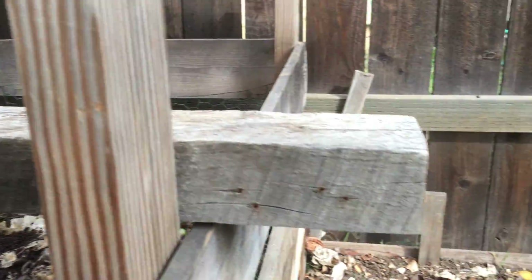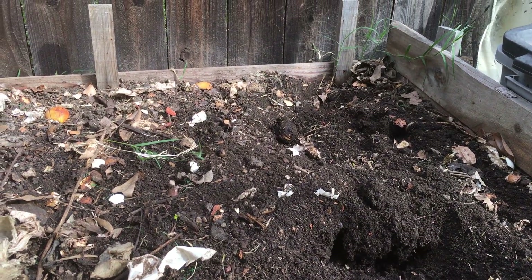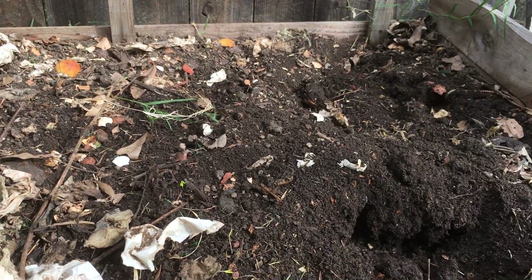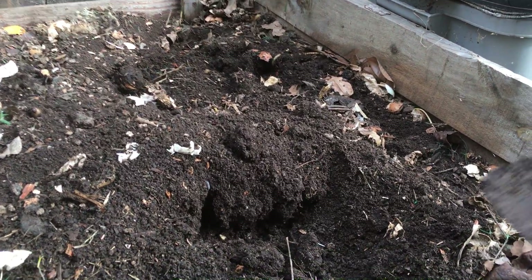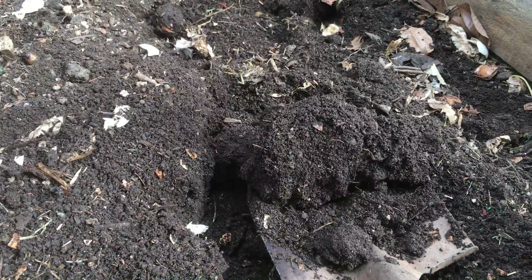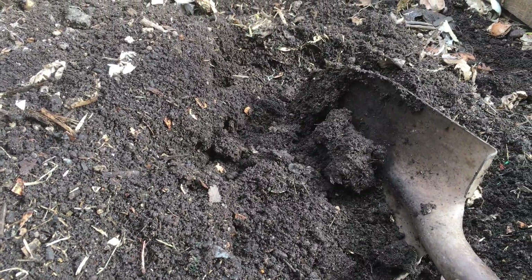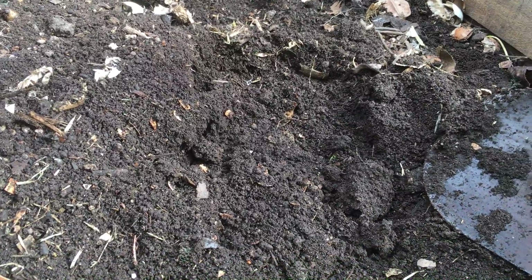It has been over six months now continuously dumping a lot of kitchen scraps into this bin here. As you can see — I don't know if my camera can capture this — but this is starting to look like soil, or even kind of like nice refined soil with a lot of worms in it.